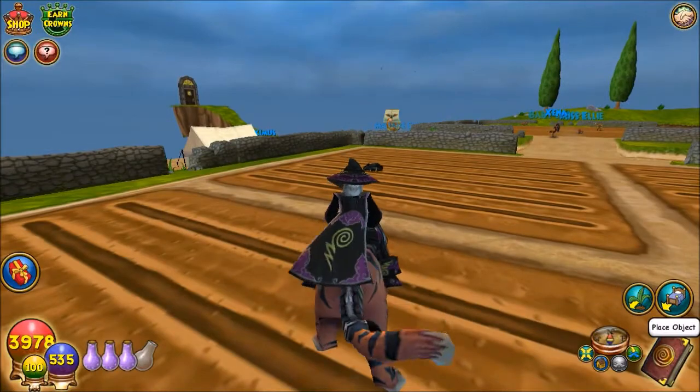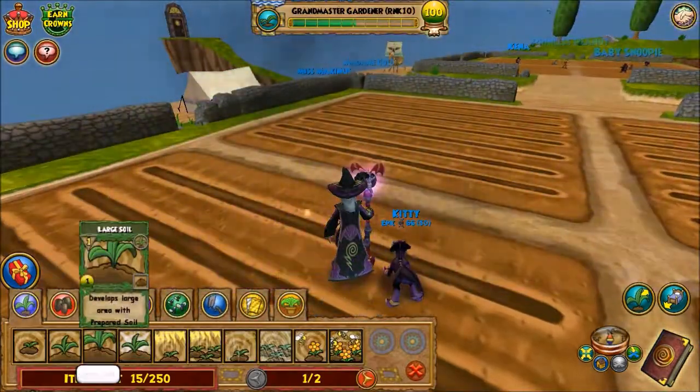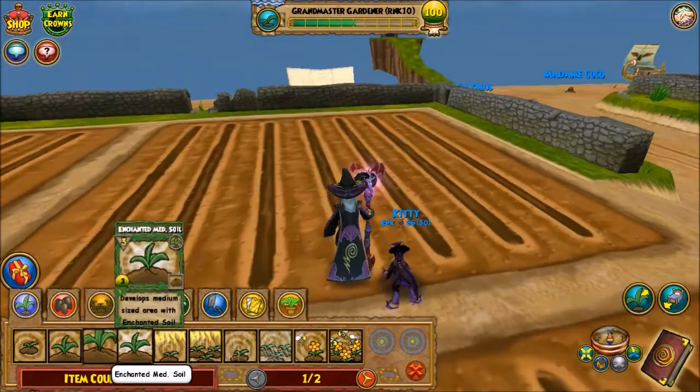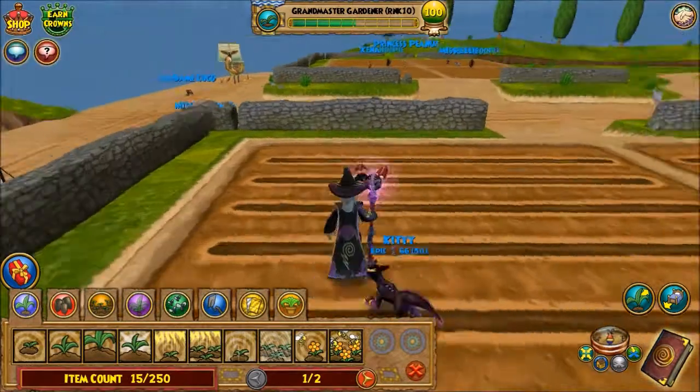First, you're going to actually need the large soil — this is for the couch potatoes. And you're going to actually need the enchanted medium soil, which is for one of the likes of the plants. Alright, so let's get started.